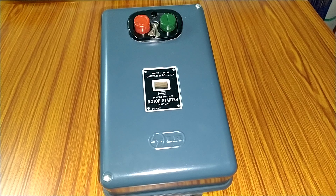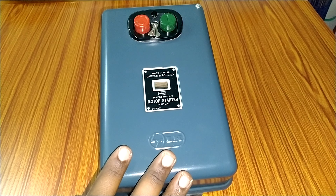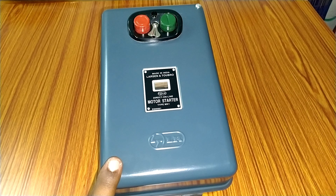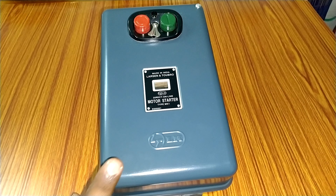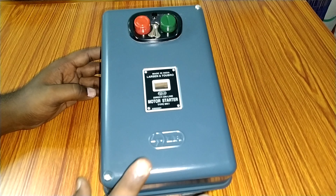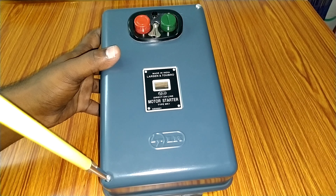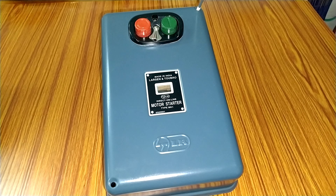We will use the DOL starter box and start the 7HP motor in order to keep the DOL starter. We have 15 amps, 360 voltage and 415 voltage. We have a relay adjustment inside of it.